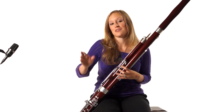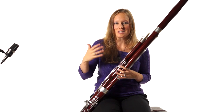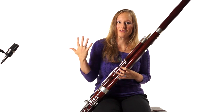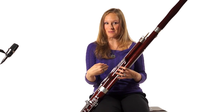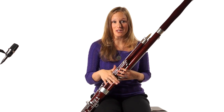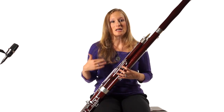The first two notes are a D to a B above the staff. This is a prime candidate for flicking. If you don't know about flicking, I will tell you about flicking. Hopefully you learned it when you first started learning the bassoon, and hopefully it's not new information.